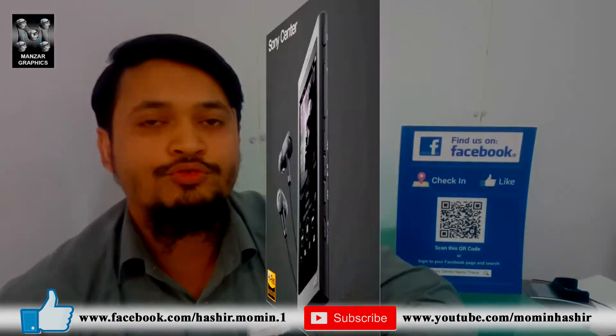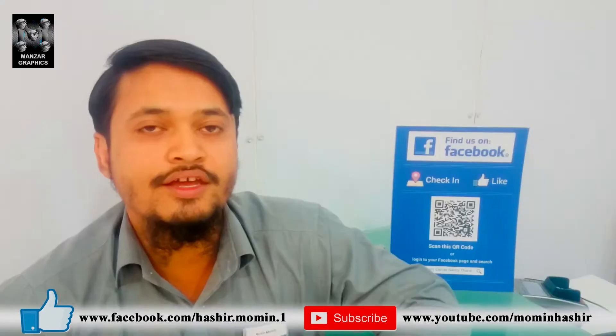Hello friends, welcome to my channel. I am Omul Hashi. Today I am going to show you Sony's latest Hi-Res Walkman NW-A35.